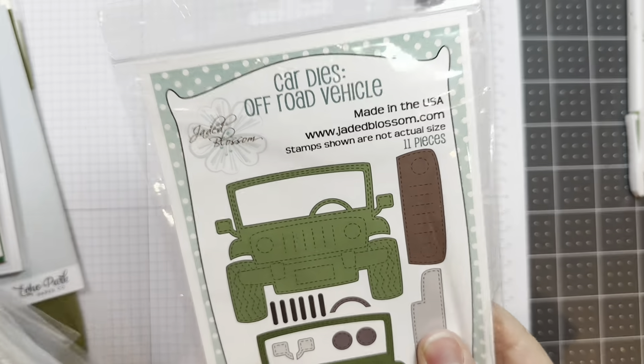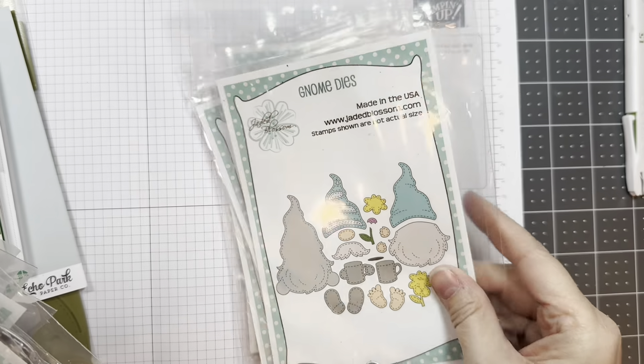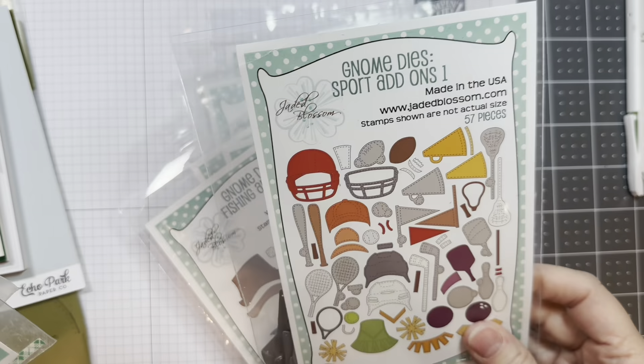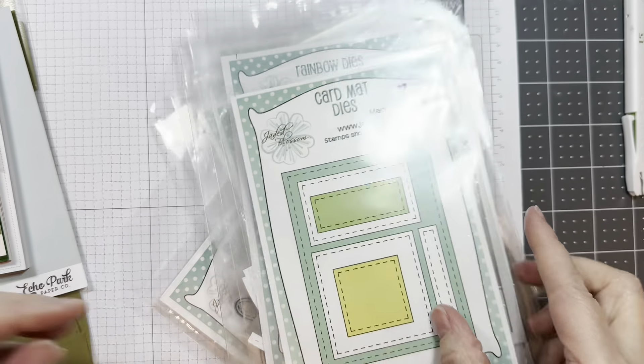I'm using Jada Blossom's brand new Car Dies Off-Road Vehicle, the Road Less Traveled Outline Dies, the Road Less Traveled Stamp Set, our Gnome Dies, our Gnome Crossing Stamp Set, the Gnome Dies Fishing Add-Ons, the Gnome Dies Sport Add-Ons, our Border Dies, our Rainbow Dies, and our Card Mat Dies.